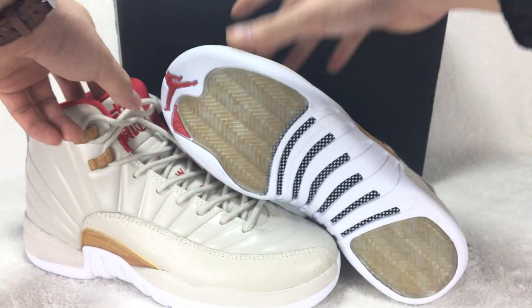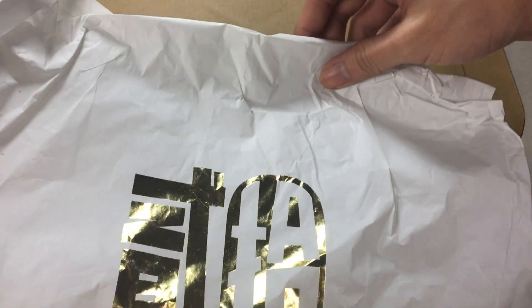Let me show you the shoe box. Here is the shoe box — this shoe box has a gold color drawing on it. Inside there is different tissue paper. You can see the post — it has the word '20' on the white paper.